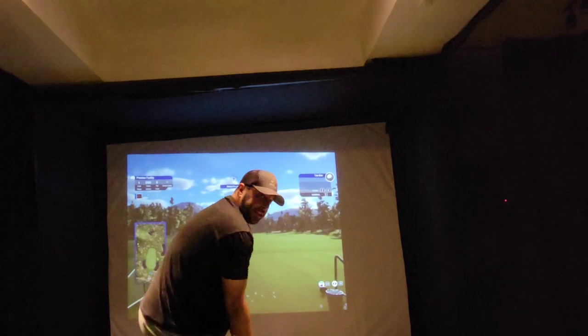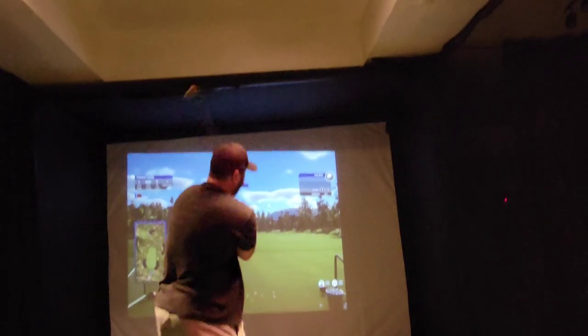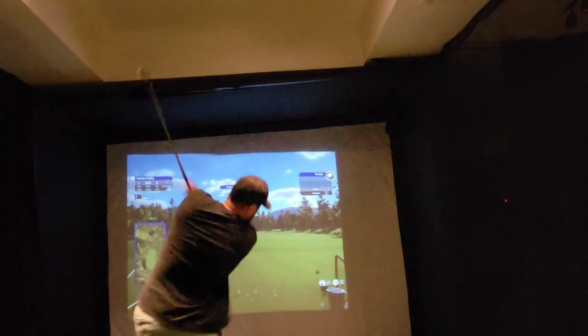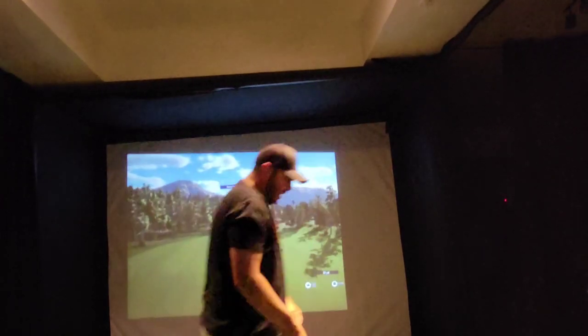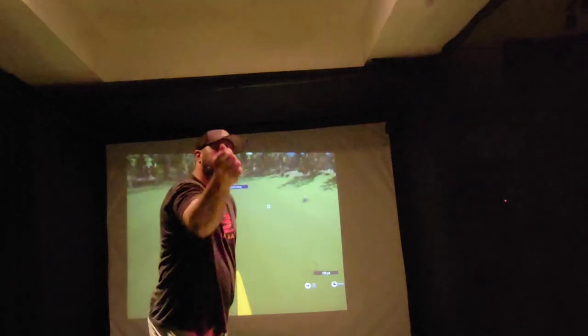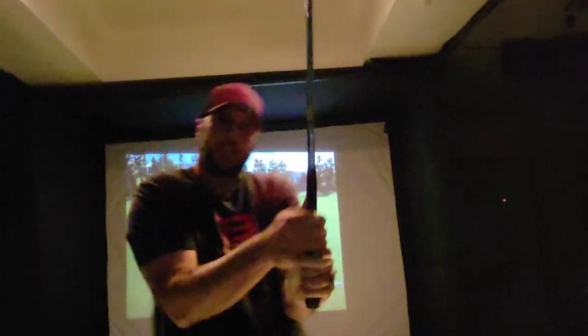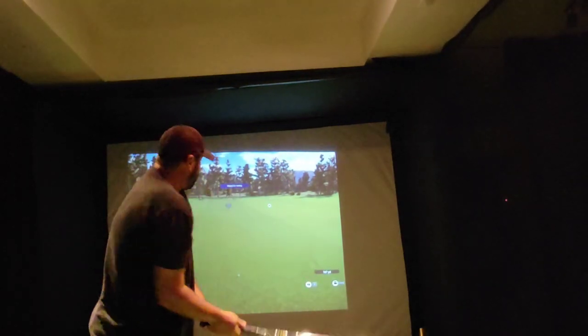At impact, with those loose wrists and firm fingers, I want you to own that moment so you can crush the golf ball. Do not let go of it, especially your right thumb and your right index finger. That's your steering wheel — they have to be on the club. If they come off, the club is going to spin.